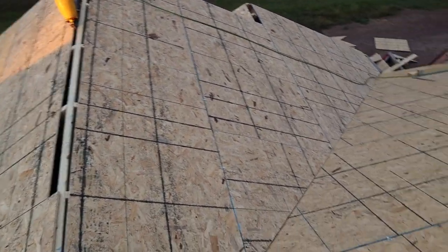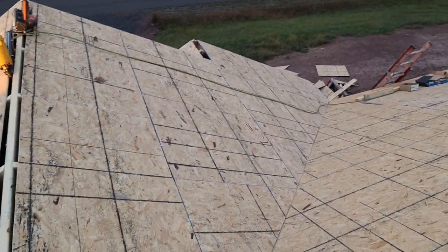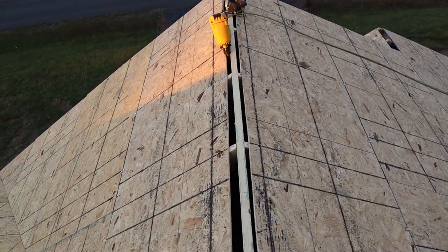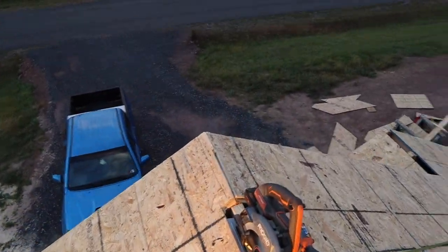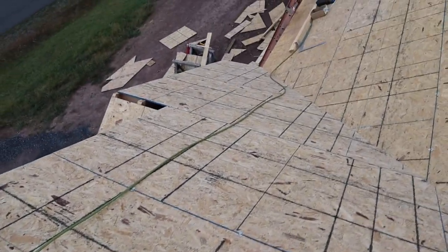Alright guys, there's the final product. The wind calmed down a little bit but it still was pretty frustrating trying to get this done. Here's the valley going down nice and pretty, we've got our ridge vent cut out — you've got to have a way to vent the shingles so they don't get too hot. I always like to leave a nice peak cap filled on the edge so water doesn't blow in. I hope you liked the video — that's all I have for today. Be sure to subscribe and I will see you in the next video.